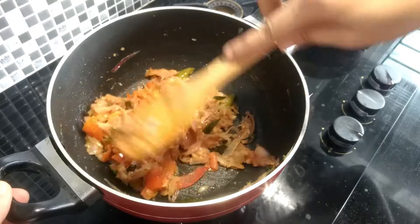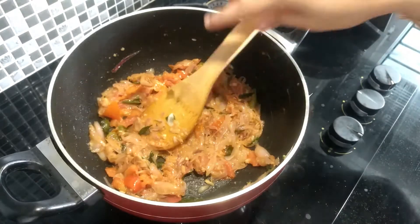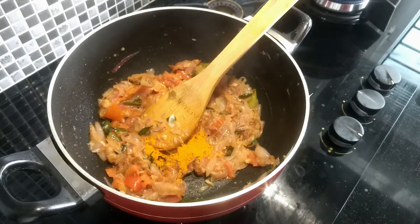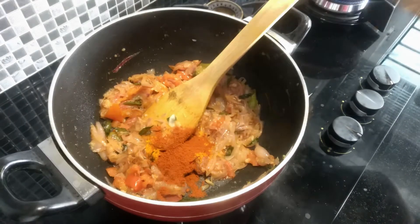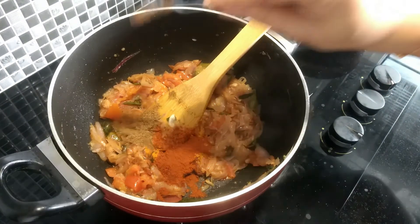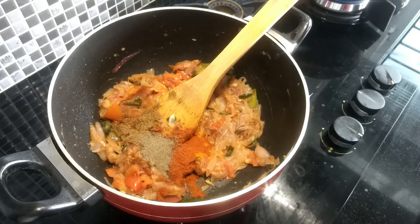Now I will paste them. 1 teaspoon, 2 teaspoons.